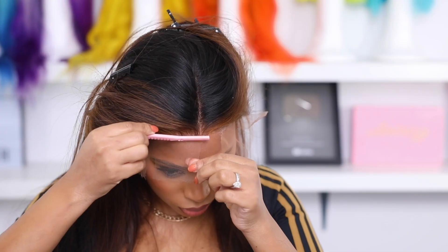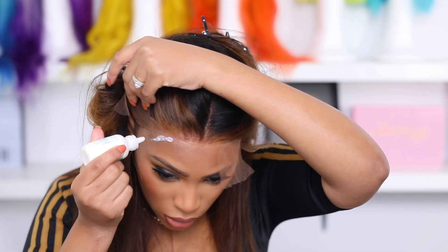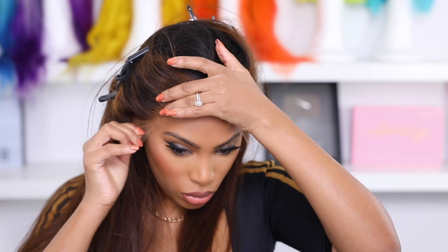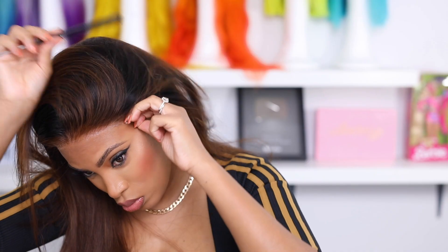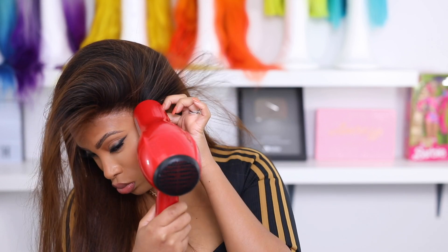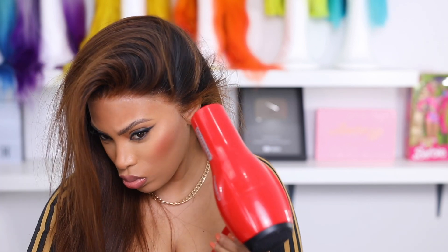You guys can see this lace is practically invisible — I'm loving it. I'm going in with my eyebrow razor and scissors to cut off the excess lace. I like using both tools — with just scissors the cut is too blunt, so I prefer the combination. As for the glue, if you feel like you need another layer you can definitely do that. I was only planning on wearing this wig for about a day or two, so I only added one layer. You can add multiple layers depending on how long you want to wear it or if you sweat a lot. I put a little more glue by the ear and then go over it with my Got2b Freeze spray to really melt down that lace and keep her secure.